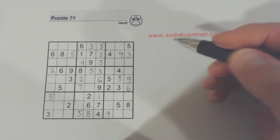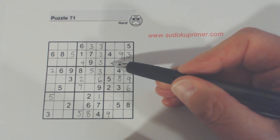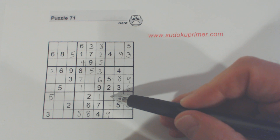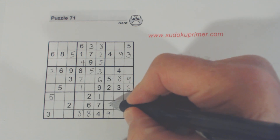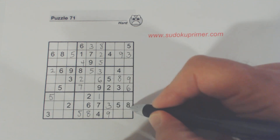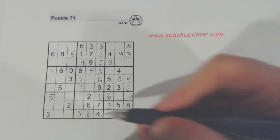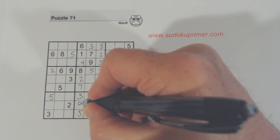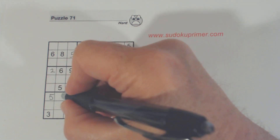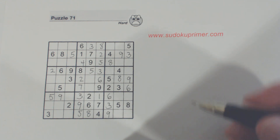Because neither of these can be a nine, and we've got a nine here and a nine here, we know that's a nine right there. Now we have three, six, and eight left — we have six-eight there, three-six there, and three-six-eight — so that's a three. Now we have six and eight left; there's an eight there. And now we can solve these three-nines because we've got a three there and a nine there.